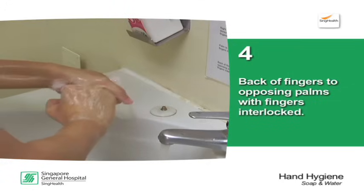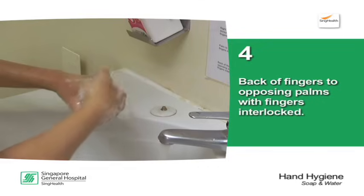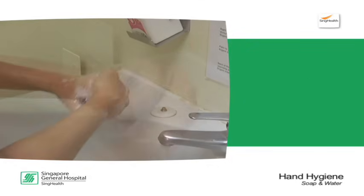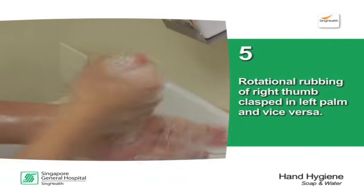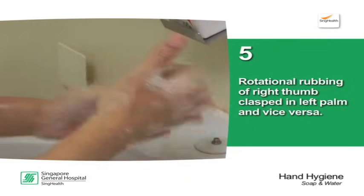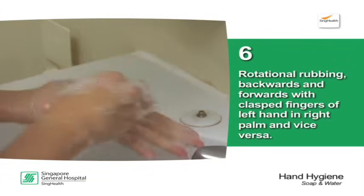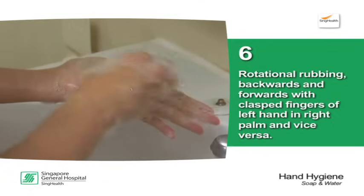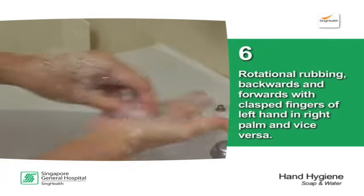Back of fingers to opposing palms with fingers interlocked. Rotational rubbing of right thumb clasped in left palm and vice versa. Rotational rubbing backwards and forwards with clasped fingers of left hand and right palm and vice versa.